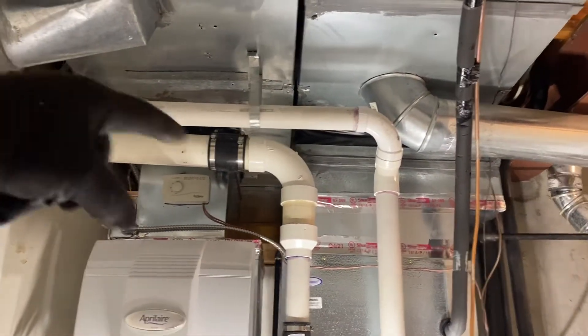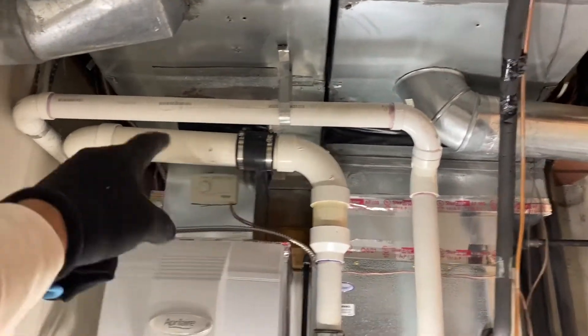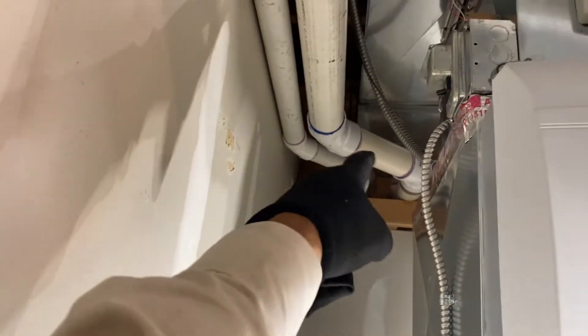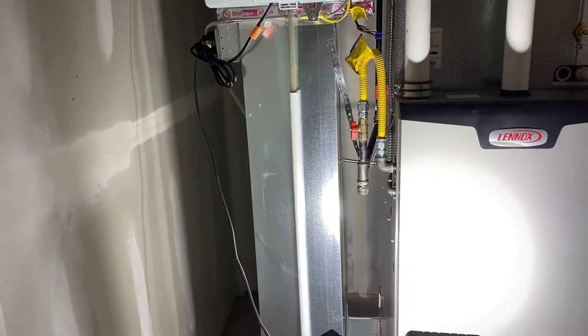The small one is the intake — obviously that can be level — but the exhaust, I've got the fall coming back. I only had to redo it right there, just to come around so we could redo the intake like we always do.